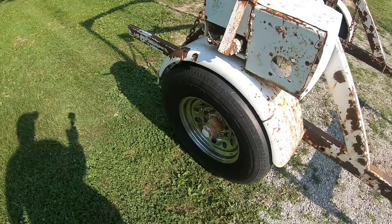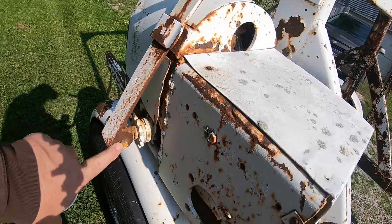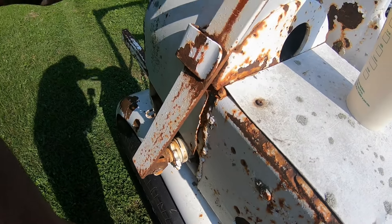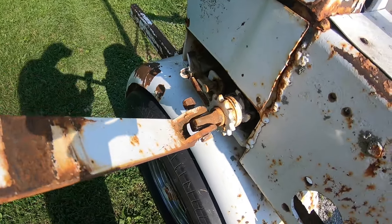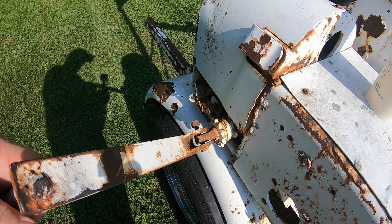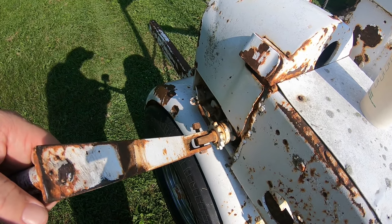This right here is the crank and I want to change it, take this off — at least to be able to temporarily take it off — and be able to put my drill on there, whether it's the impact or a hammer drill, one or the other, to be able to run this up and down.